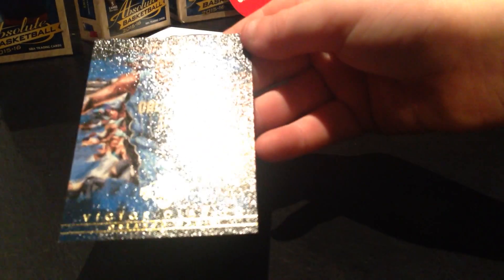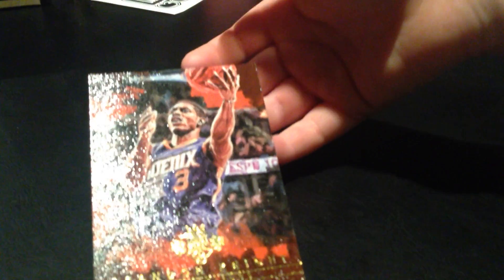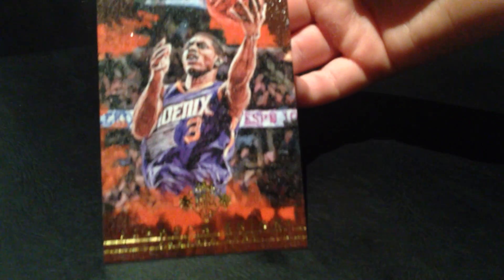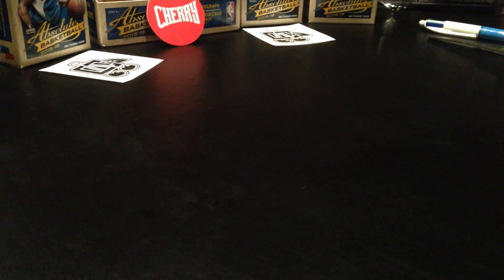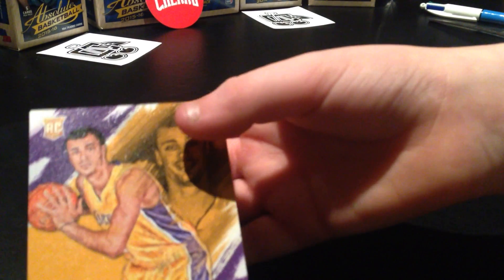Victor Oladipo - he plays for OKC now. Brandon Knight, Mike Conley - this guy getting paid millions and millions of dollars. And Kobe Bryant - it's a portrait of Kobe Bryant. Larry Nance Jr.